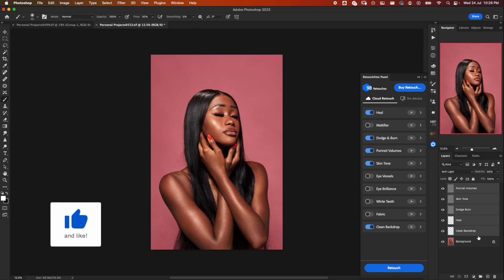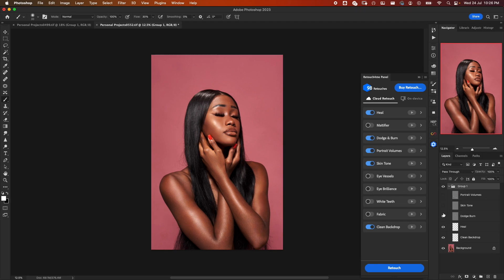Just like that, everything is done. Let's group the layers and go through them one by one. First, Clean Backdrop — it has cleaned the background by removing blemishes. Then Heal removes blemishes on the skin. We also have Dodge and Burn, Skin Tone, and Portrait Volumes. All together: before and after. Let's save it.